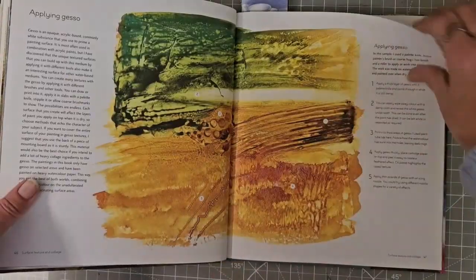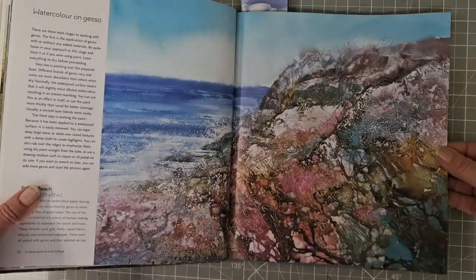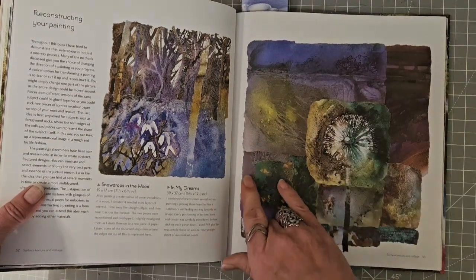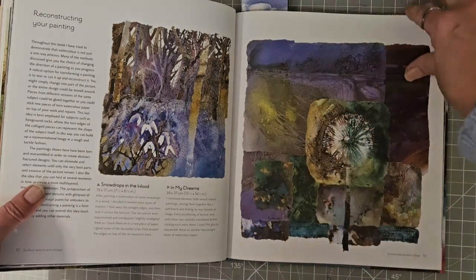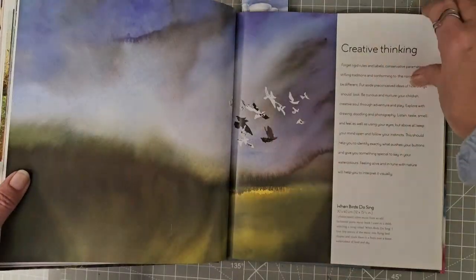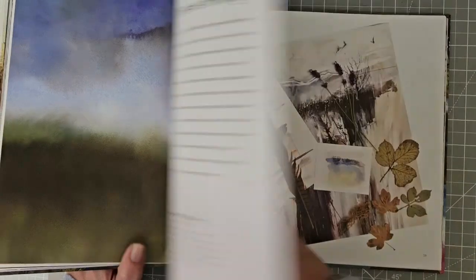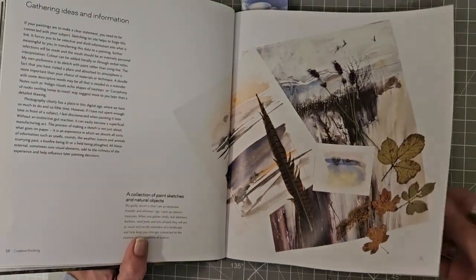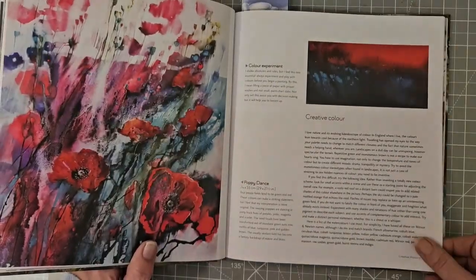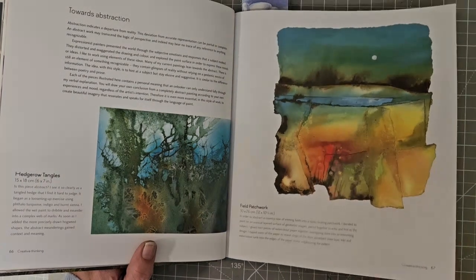So for every little subtitle there are some beautiful pictures to illustrate what she's talking about. Texture and collage — oh I love that, it's obviously lots of little paintings, bits of paintings. So clever. Gathering ideas, colour experiments, more about composition, towards abstraction.